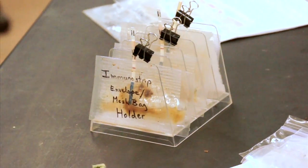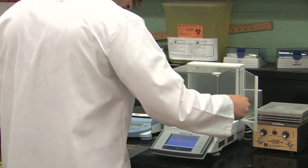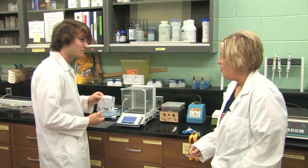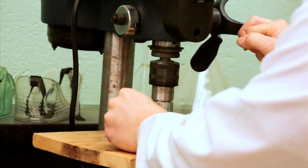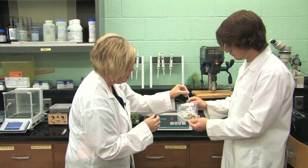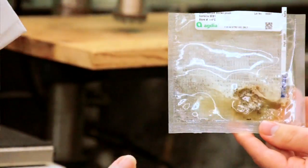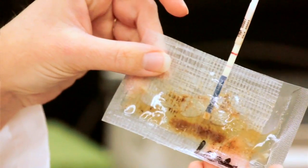We are lucky enough to have these quick strip tests from Agdea. We're going to take some of the tissue that looks symptomatic and weigh 0.015 grams of this material out. We're going to try to grind up the material inside one of these mesh-filled bags. Then we take one of these test strips and stick it down into the liquid. Let it incubate for about 20 minutes, and two lines means it's positive.